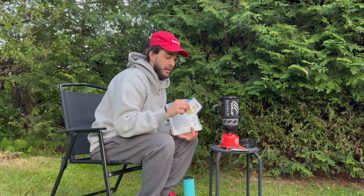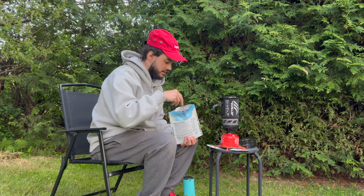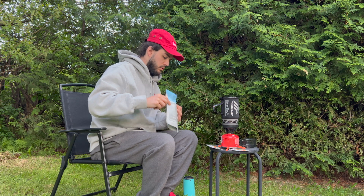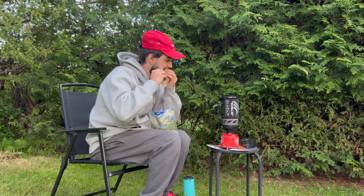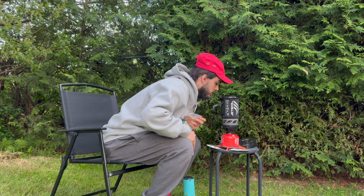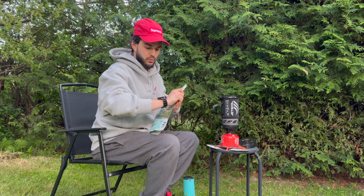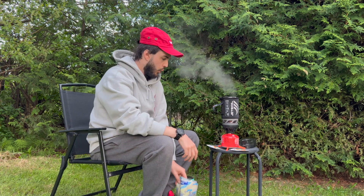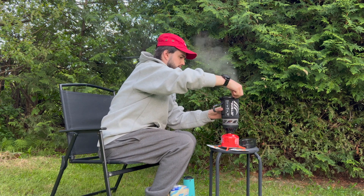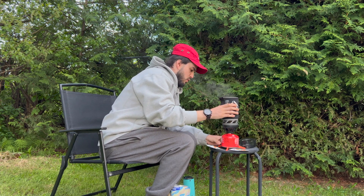That's peanut butter — there's more peanut butter, and an air absorber, and the peanuts. Oh yeah! I think we're boiling — she's boiling, we're boiling! What was that, 75 to 80 seconds? Oh yeah. You don't touch the bottom — it's hot.